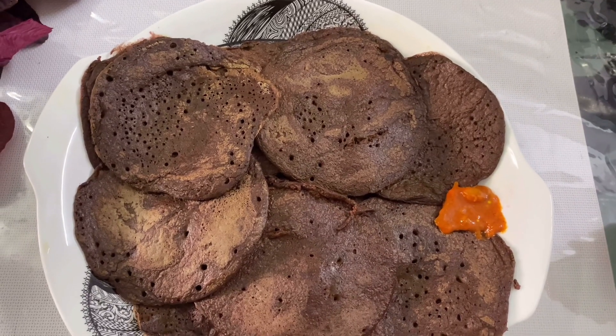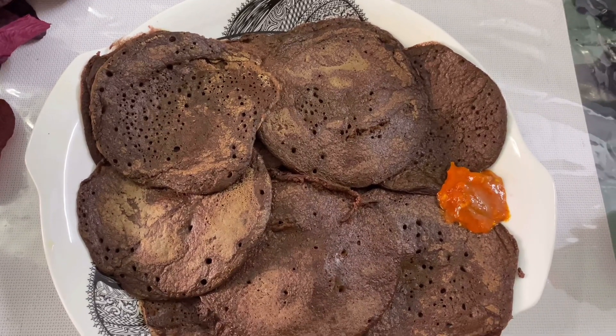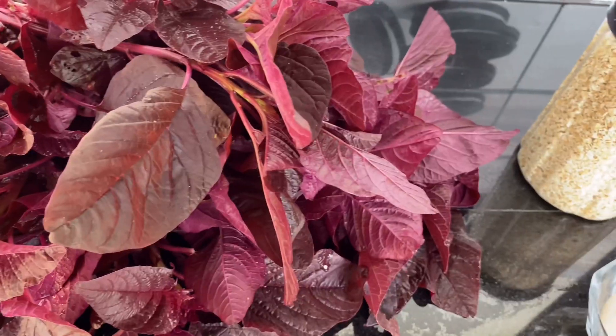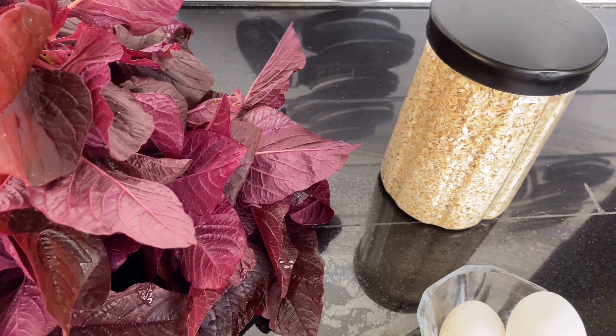There are 3 ingredients. If you want to eat it, I am going to eat it. I am going to eat a little bit of pickles. I am going to eat the ingredients.